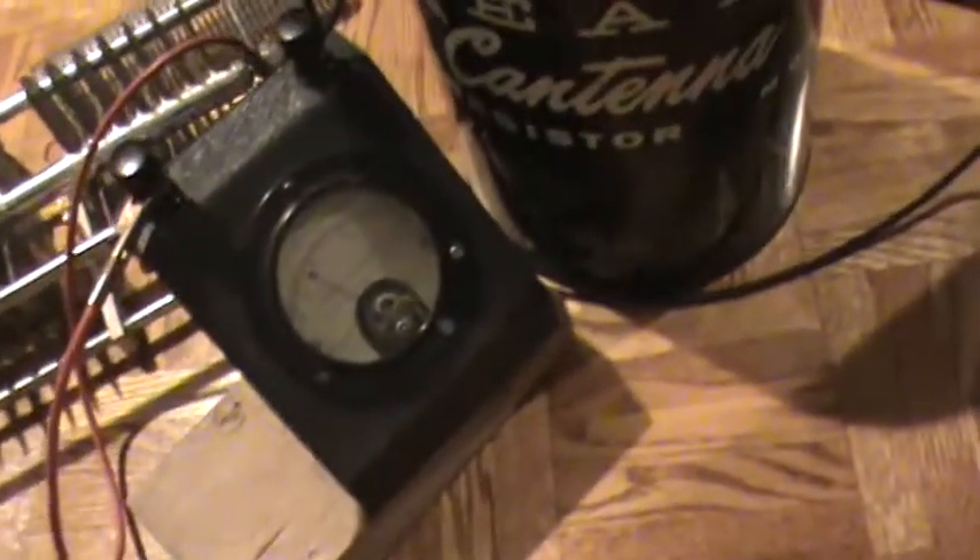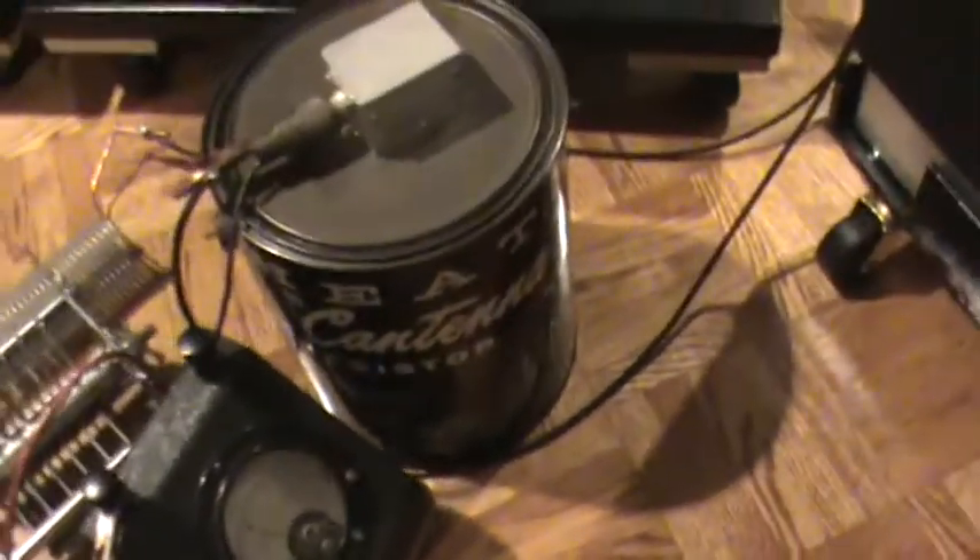I'm just tuning here. It's dipped — 100 mils or so. And now we'll take off the high voltage protect, and now we're putting out full power. You can see the RF ammeter showing almost 3 amperes of RF current in a 50-ohm dummy load, so you can calculate the power on that.